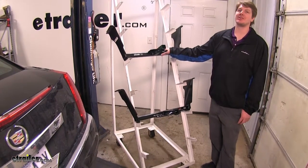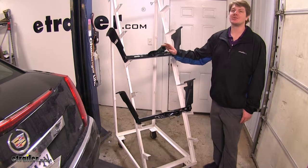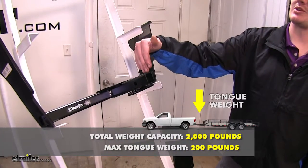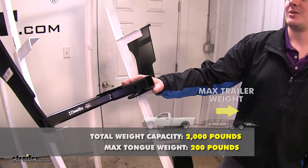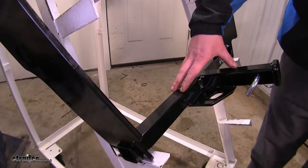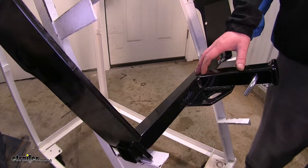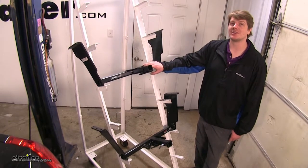Now we'll take a look at some features that both of these hitches share. They're both going to be class one with a one and a quarter inch receiving tube. They both feature a 200 pound tongue weight, which is the force going down on your receiving tube, and a 2,000 pound max gross weight, which is the max capacity that they can pull behind them. They both feature a square tube design, which is going to sit back underneath your vehicle fairly far, so it's going to be relatively unnoticeable. They're both going to sit in from the bumper about the same and have the same ground clearance.